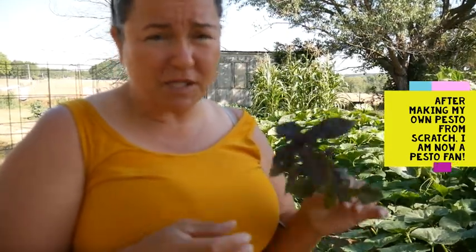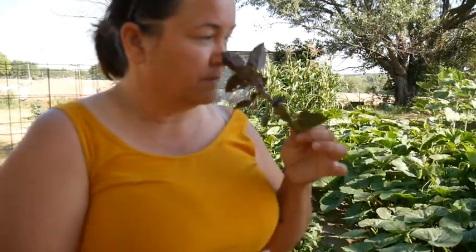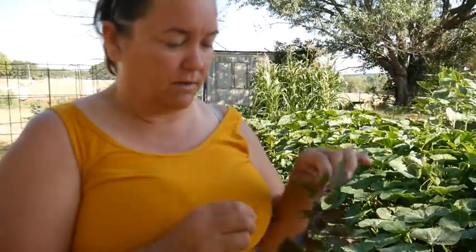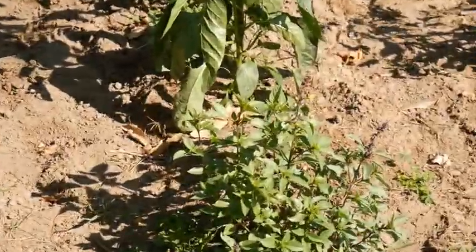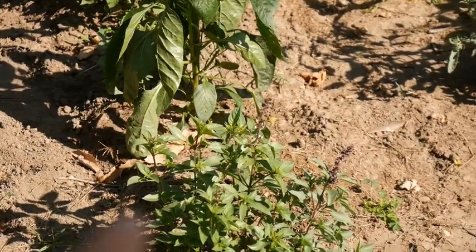Purple basil you use just like you would Italian basil or sweet basil. You can make pesto out of it — I'm not a huge pesto fan, but you can. I preserve it for cooking. This first set of basil plants I'm a little late on and they've already gone to seed — they've already bolted. There are seed tops there.